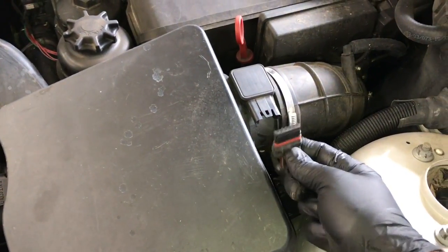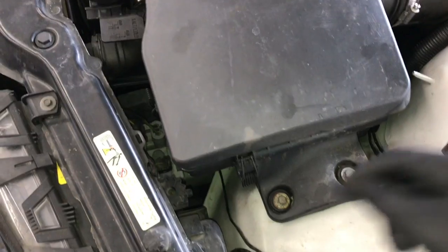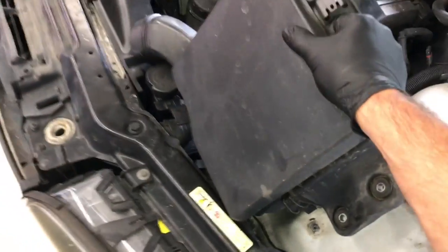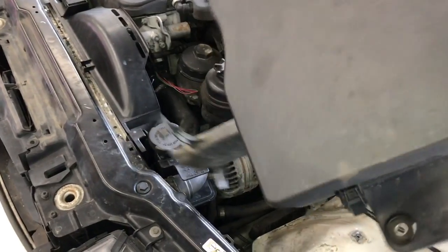Now we're going to remove the air cleaner assembly by unplugging the mass airflow sensor and loosening up the hose clamp for the air snorkel. Remove the two 10 millimeter bolts, and the wiring harness that is mounted onto a little perch — pull it off and tuck it to the side. After that, lift the air cleaner assembly upwards and arc it at an angle, then lift it up and out.